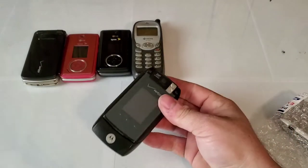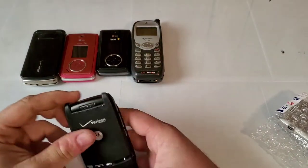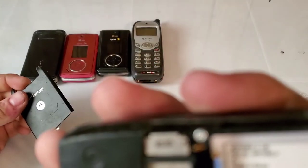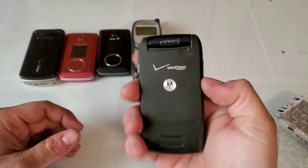I did buy one of these before — it was like eighteen bucks and the seller ended up canceling because it got lost in shipping. But this guy had one as well. It has no battery. It's the Motorola Razr VE — Verizon — and it looks to be in really good shape; the glass isn't cracked or anything.